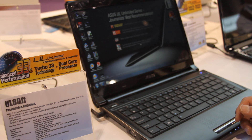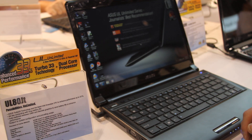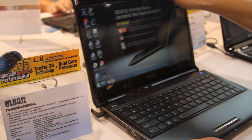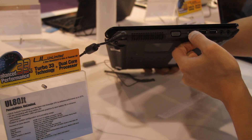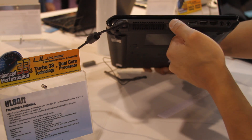This is virtually identical to the UL30VT and the JT I reviewed earlier, if you haven't seen it. It's really nice. It's a 14-inch laptop, and it's got an HDMI, USB, audio, mic, and VGA.